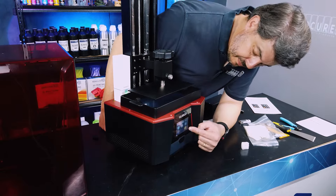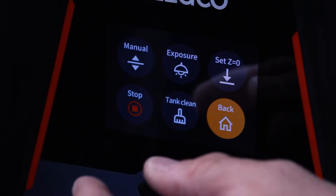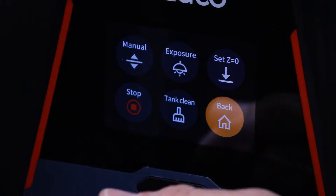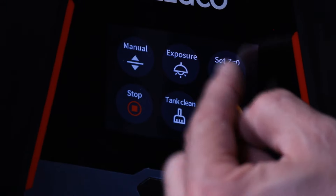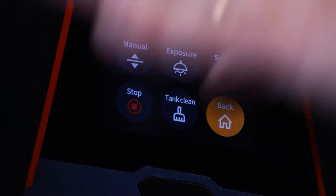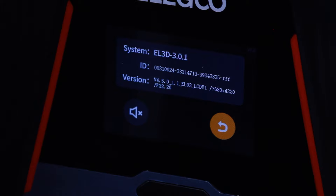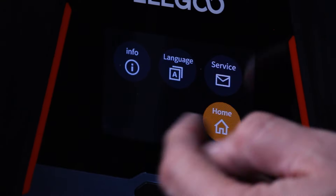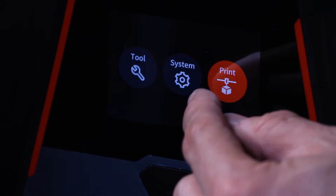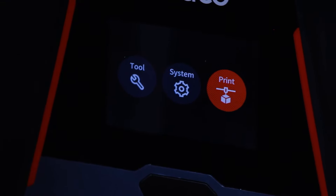If I had a bit more time I would take the vat out, get a piece of paper on each corner, and check whether it's completely even against that screen — but I think as-is that's good enough to start doing tests. Let's have a look in the system settings. We've got tank clean, which basically just exposes the bottom of the tank to create a film you peel off. There's a stop button, setting Z equals zero if you need to adjust the home position, and under info you can see what firmware version is on there and check for newer versions.